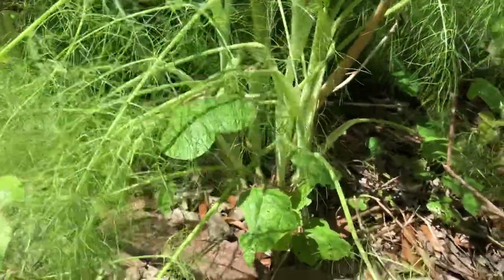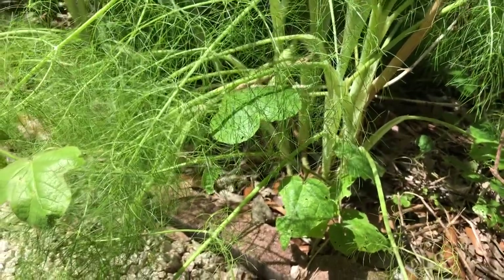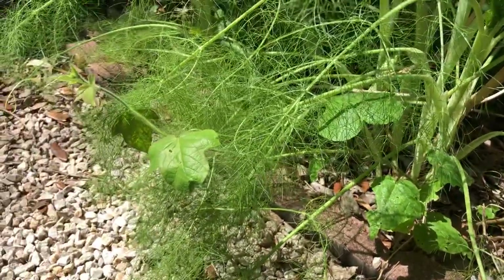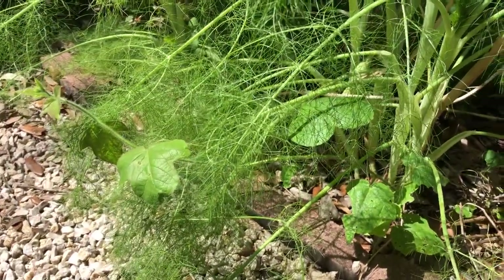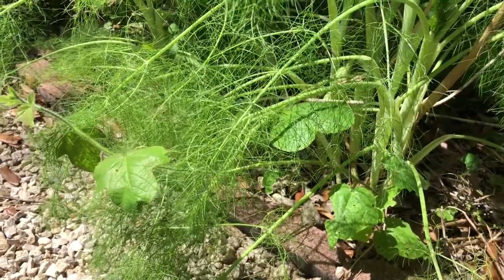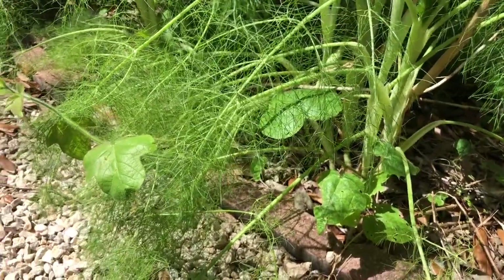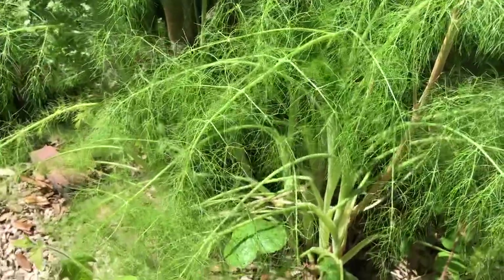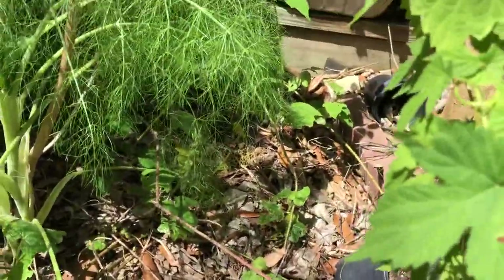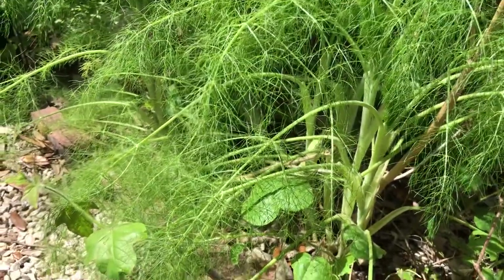That is a Gulf fritillary egg right there, freshly laid. From laying the egg to hatching time typically takes anywhere from five to ten days. The hotter it is, the quicker it hatches — so laying it today, it'll probably hatch in seven to ten days, but if we continue to stay hot it will definitely hatch a lot quicker.